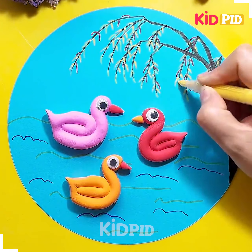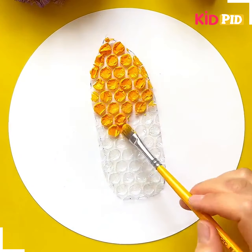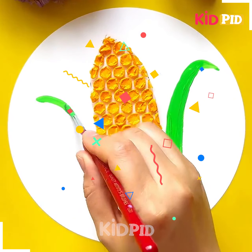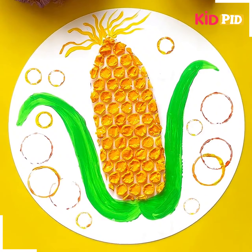With the help of the bubble wrapper sheet we are going to trace down a beautiful corn — this one is so good. You just need to fill it with the mustard color, which is somewhat yellowish in shade. After that, leaves have been made with the help of the paintbrush. This painting is best suitable for kids between the age of 10 to 11.